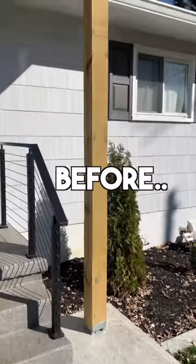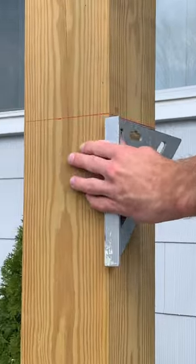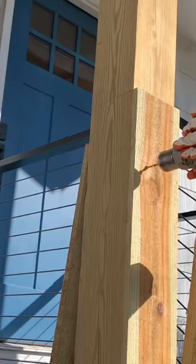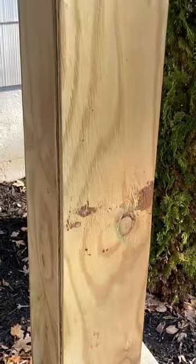Here's how I spiced up these boring wooden posts with this pillar wrap product by Genstone. I started by marking the height, which was right around 48 inches, and then I had to shim out the post because it was a 6x6 to around 7 and 3/4 inches, and to do that I used a fence picket and some pressure treated half inch plywood.